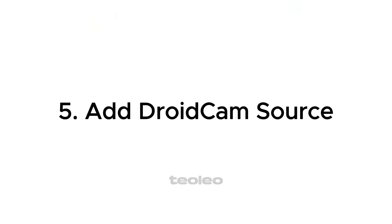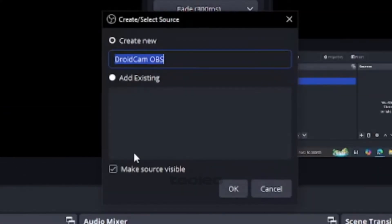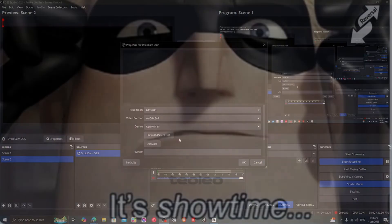Step 5: Add DROIDCAM source. In OBS, hit the plus sign under Sources and add DROIDCAM OBS. Feel free to whisper 'it's showtime' for dramatic effect.